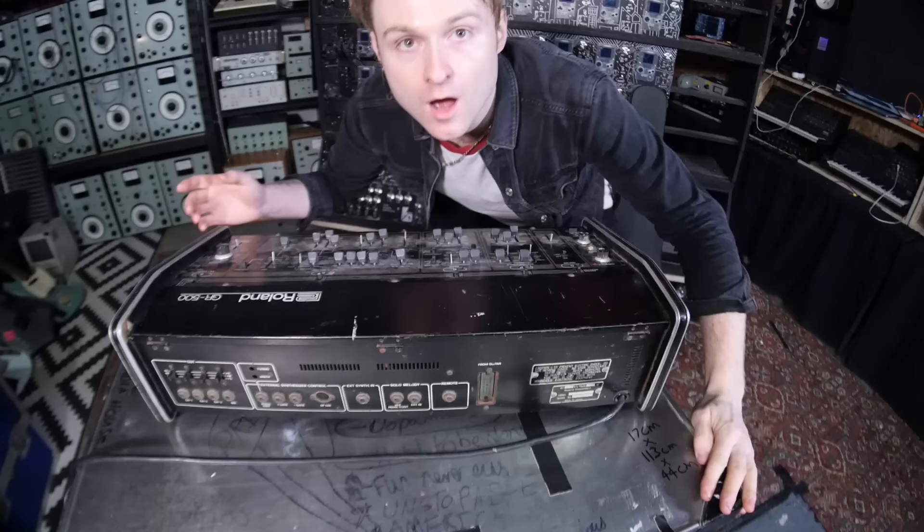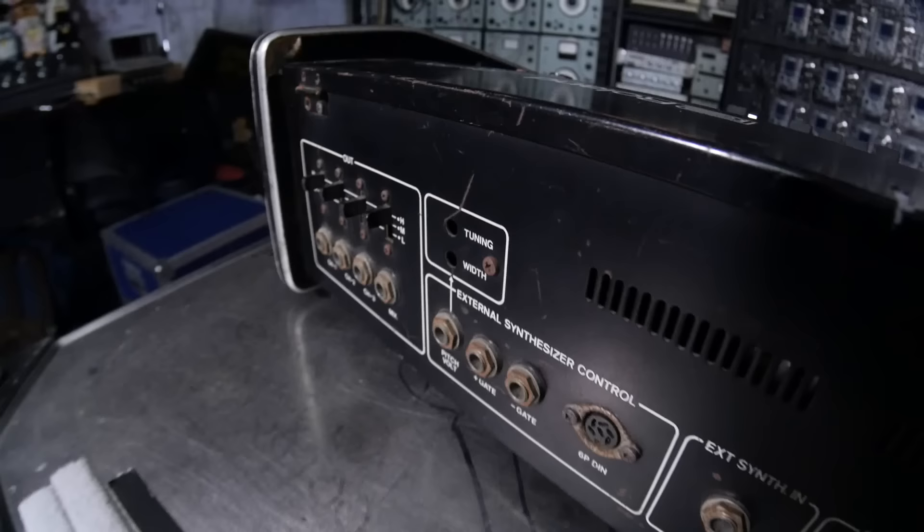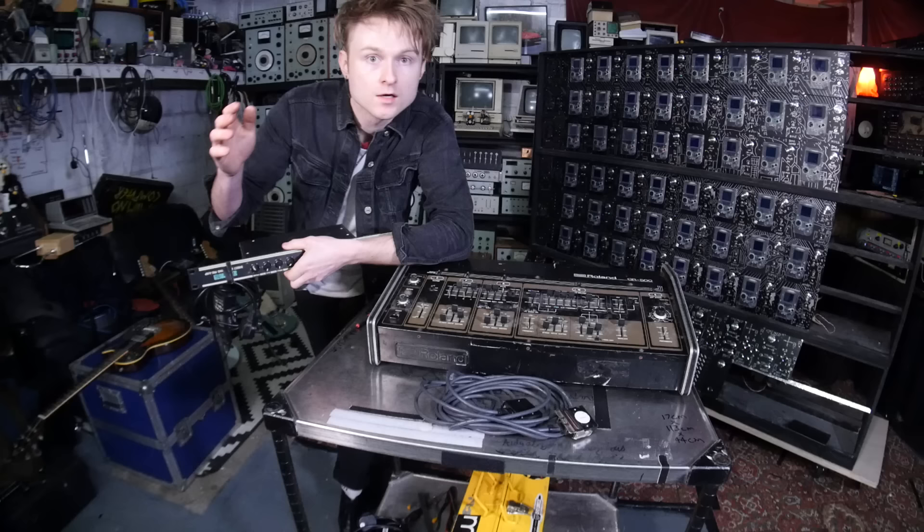Around the back are numerous inputs including the actual input for the guitar with that crazy multi-pole connector. There's a few different mix outputs, and external synthesizer control — amazing. So without further ado, I'm going to get this plugged in.